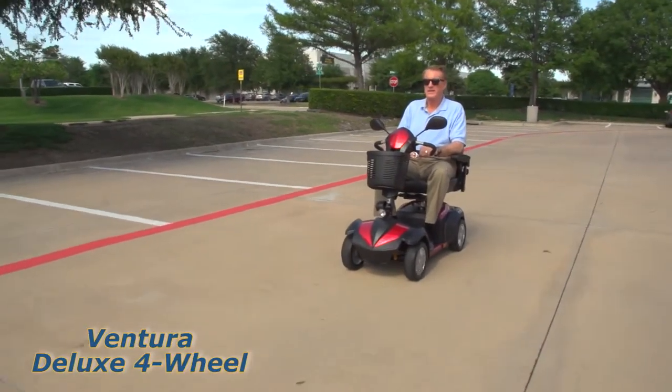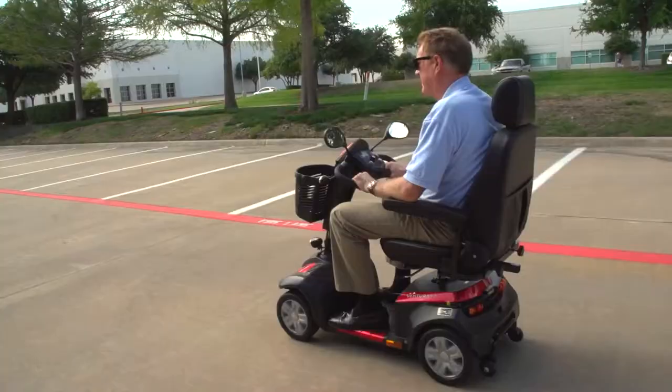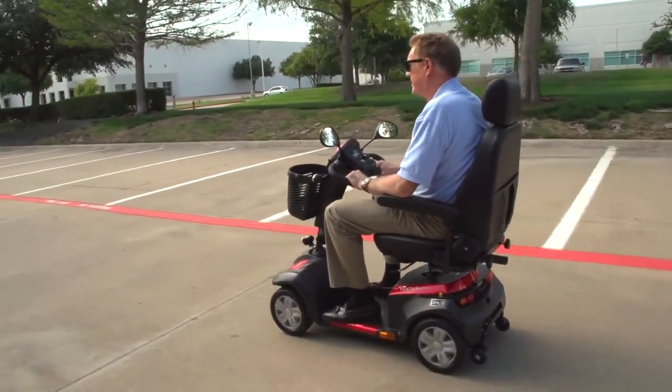You can always count on Drive Medical to bring you convenient and innovative lifestyle solutions now and for the road ahead.